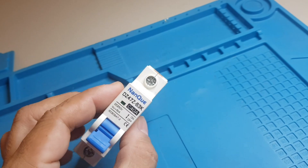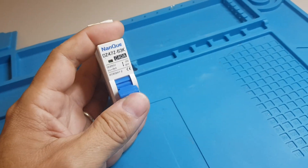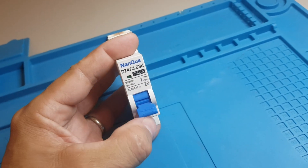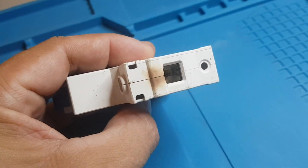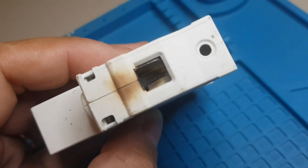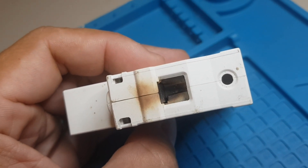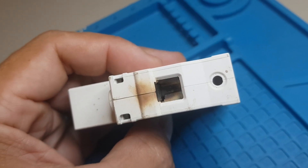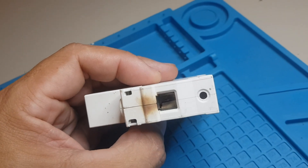What happened is it got disconnected, and now the handle does not hold anymore. We can see a burn mark here on the top, and if you look into the hole at the terminal, you can clearly see that the burn mark is coming from the internal of the circuit breaker.